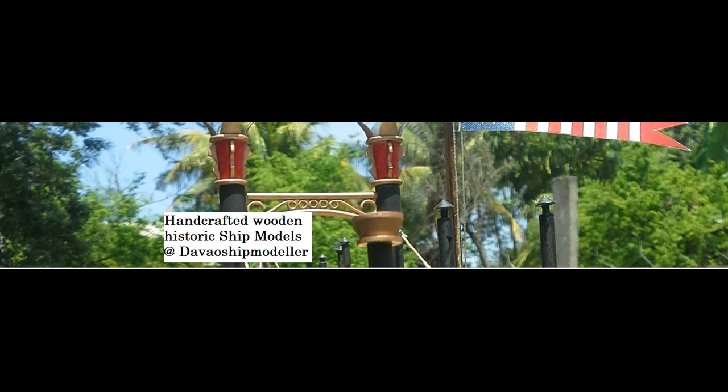Hello and welcome to Tips and Tricks from Davao Shipmodeler. Davao Shipmodeler is specialized in fine handcrafted ship models and custom builds. You can find us on Facebook at Handcrafted Wooden Historic Ship Models.